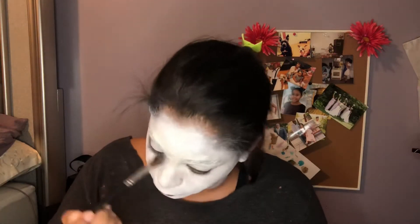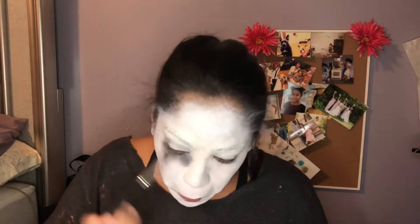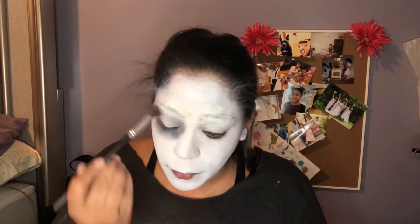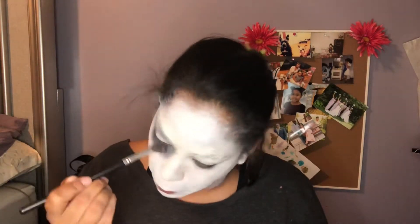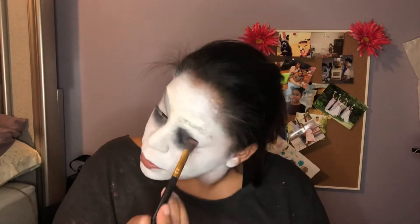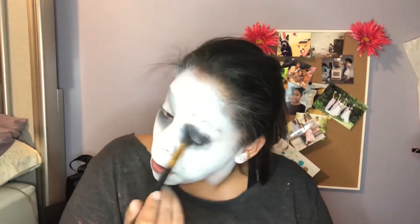I went into the Jaclyn Hill palette and I'm using the black from that palette. I'm just going to deepen my eyes, give some definition, and black them out completely. I do take this all the way up to my eyebrows because Valak — I believe that's the name from The Conjuring — does not have eyebrows. I didn't have any funky contacts, but hopefully maybe next year I'll have some cool contacts for these Halloween looks.